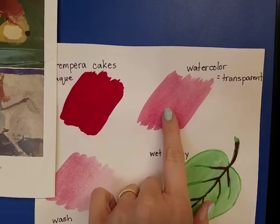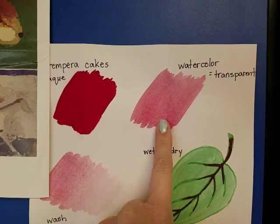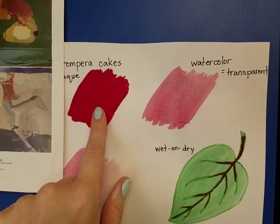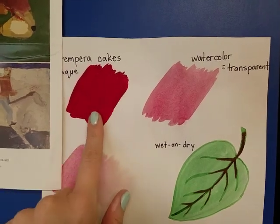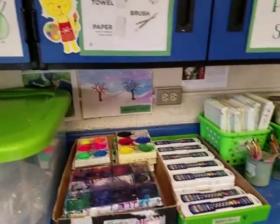When you're painting with watercolors, the colors should not be really dark colors. They should be light, sort of transparent, letting the paper show through a little. The tempera cakes make bright, solid colors. There are lots of different techniques that you can try with both of those.